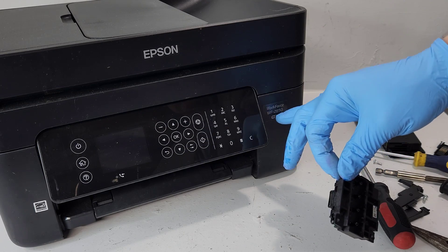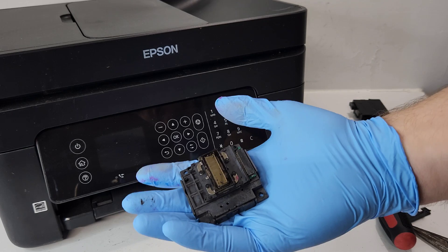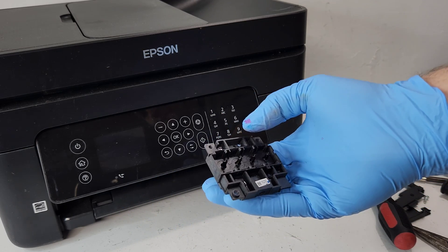Hey guys, today we have an Epson Workforge WF-2850 and I'm going to show you how to get this printhead out of the printer and how to replace it.